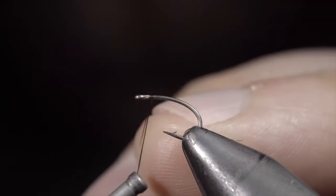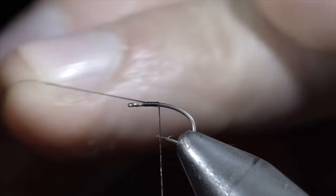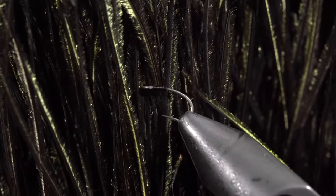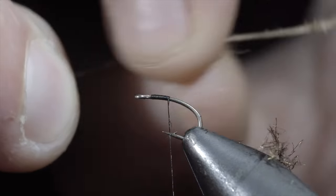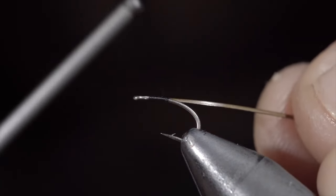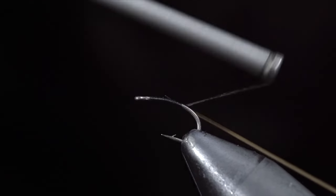This fly pattern is my secret weapon when it comes to imitating midges. To start, we'll secure some black thread to our hook shank and grab some peacock herl. Select a single strand, using your fingernails to strip off any fibers, leaving you with the quill underneath. Secure the strip quill to the hook shank and wrap well into the bend of the hook.